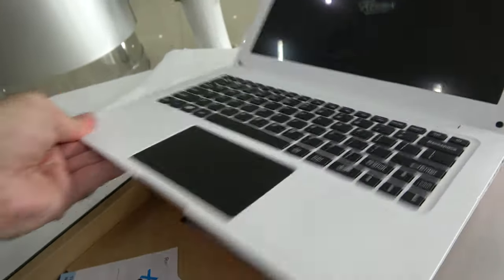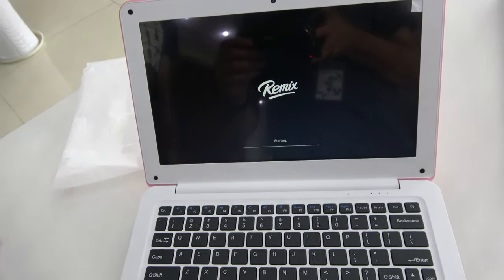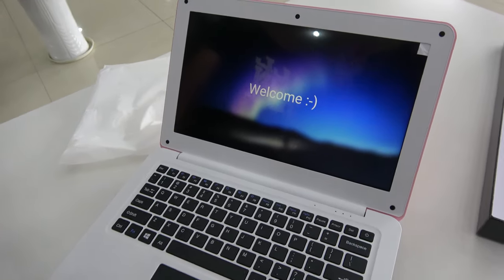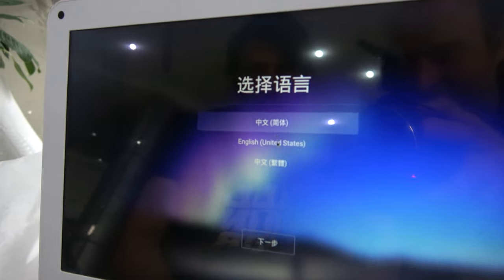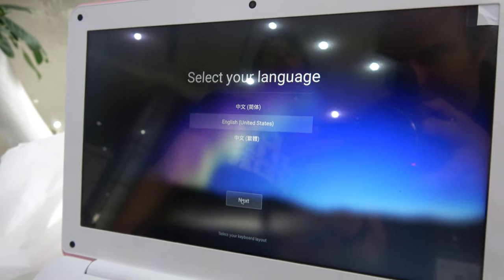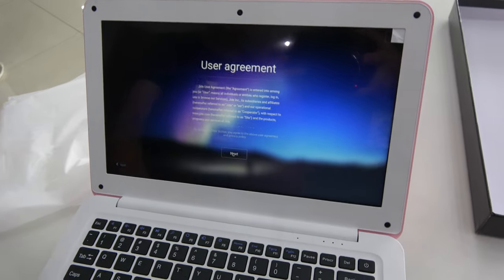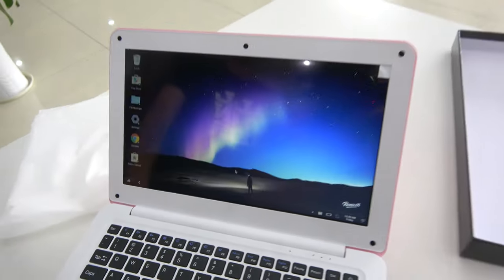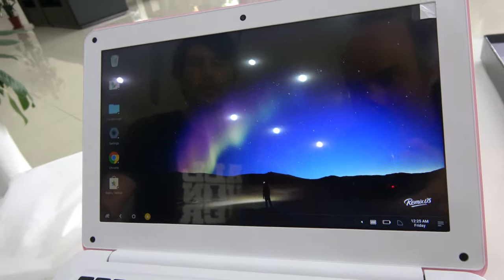They call it Hybrics — I imagine that's because it's a hybrid OS. So the Remix OS is kind of similar to a mobile kind of OS. We're talking about the first boot right here, so it might be faster later. Let's choose English. This is how Remix does their setup usually. Wow, it's quite fast to boot into Remix.